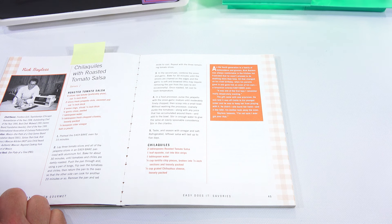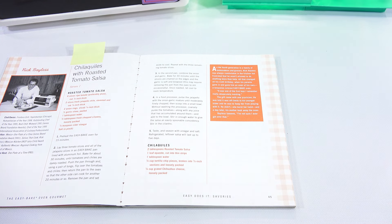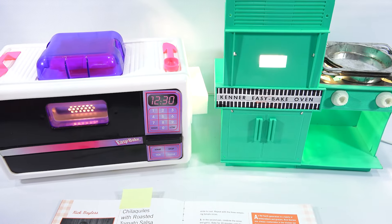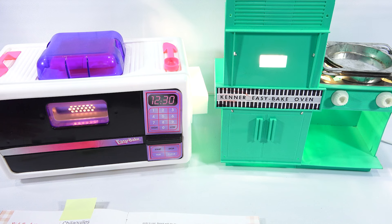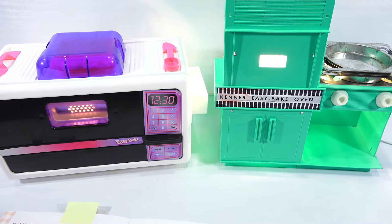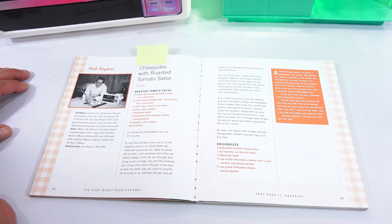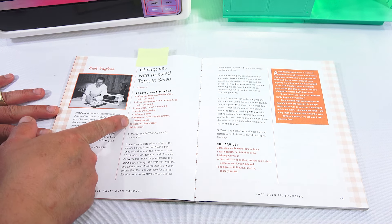Let's read the story. It says: 'As the fourth generation in a family of restaurateurs and grocers, Rick Bayless was always comfortable in the kitchen, but frustrated that he wasn't allowed to do anything more than help. All that changed on his sixth birthday, when his parents gave him an oven of his own — a turquoise-colored Easy Bake Oven. It was one of the first toys I remember really desperately wanting. The gift came with one provision: it was off limits to his younger sister. He didn't keep her away. She burnt her hand. And a day later, his mother took away the oven.' Bayless laments, 'I'm not sure I ever got over that.'